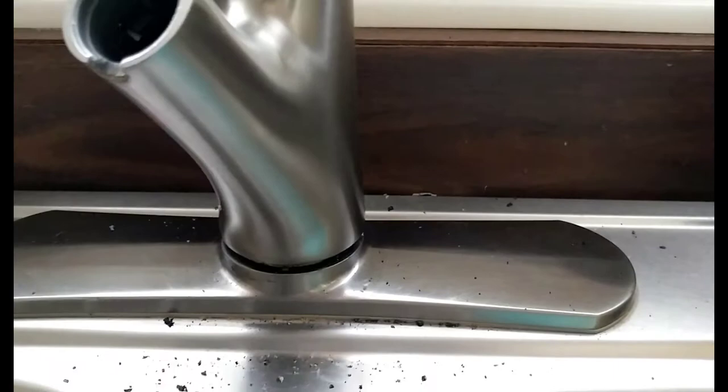What we are working with here today is a Price Pfister faucet. Excuse the mess, but what we are doing is we are taking it out.